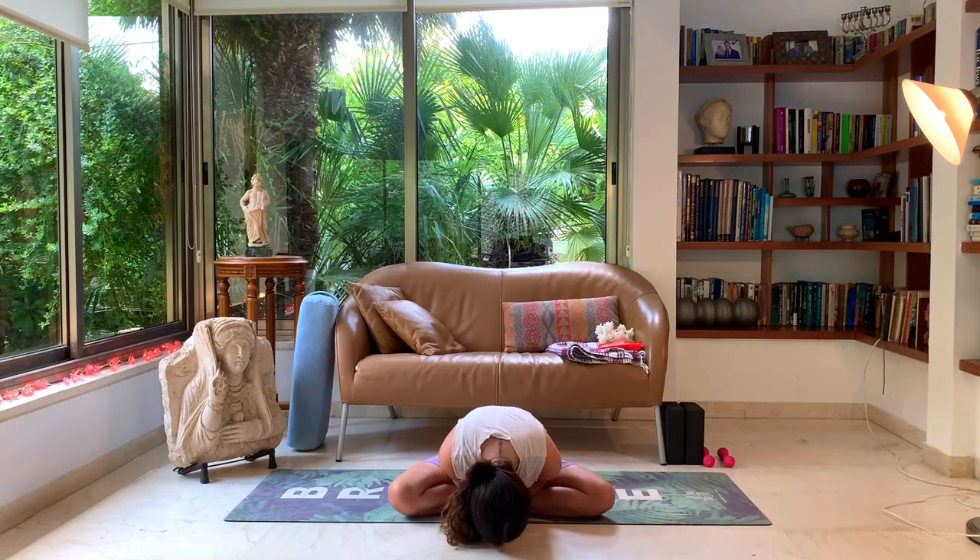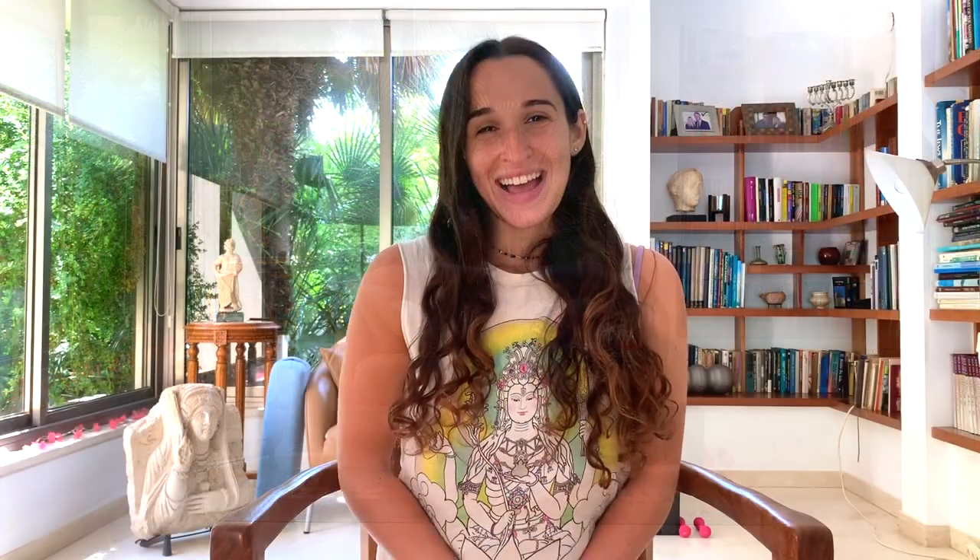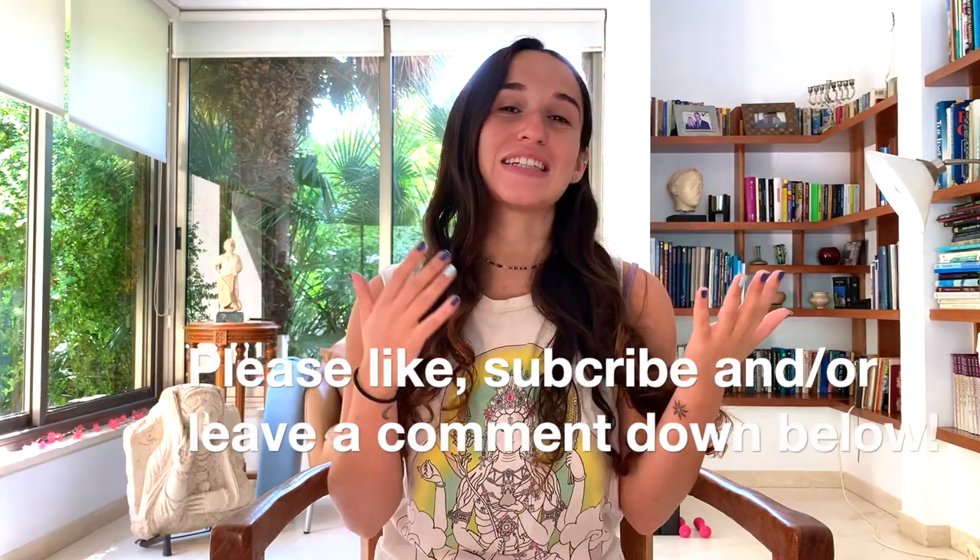Namaste. I hope you feel instantly more calm and happy to take on your day ahead. I hope you enjoyed the practice. Thank you for coming today. If you like the content, please like, subscribe, or leave a comment down below. Thank you. Namaste. Have a good day. Bye-bye.